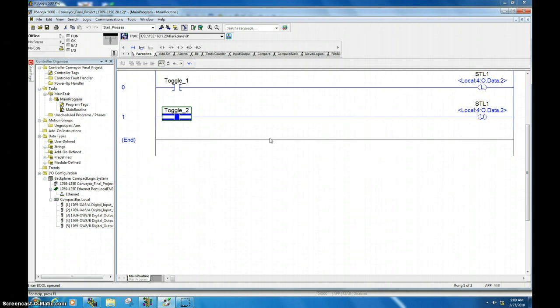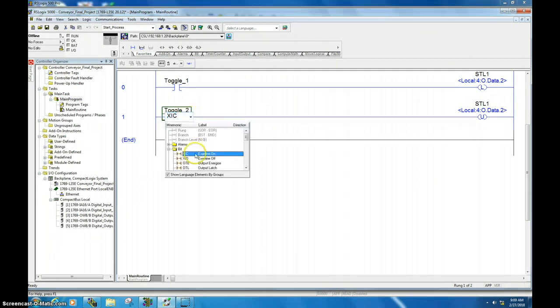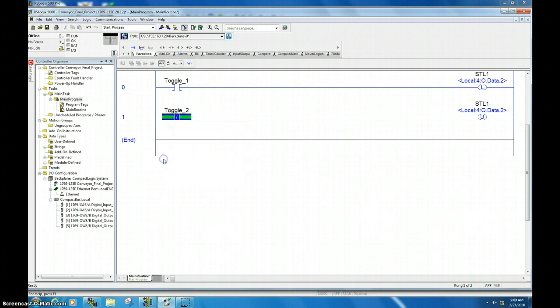One of the ways that people will actually have this function is they will use a normally closed button, but they will change the instruction type. If you double click here, you can change this from an examine-if-on to an examine-if-off instruction.